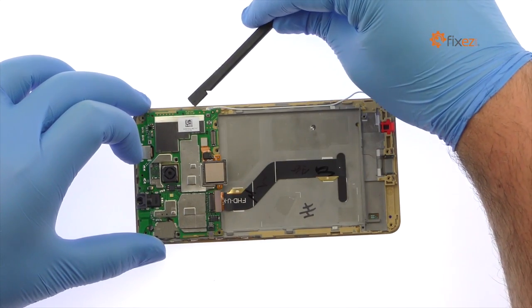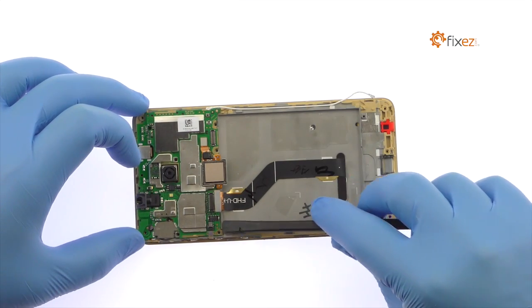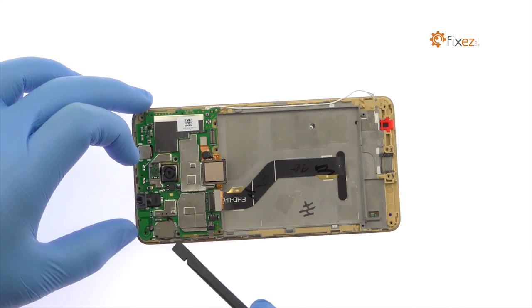The Honor 5X motherboard is held in place with a small amount of thermal paste. Use the spudger to carefully pry it up and out of the phone.